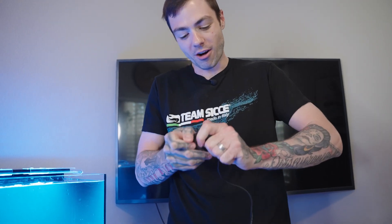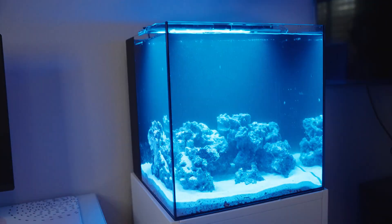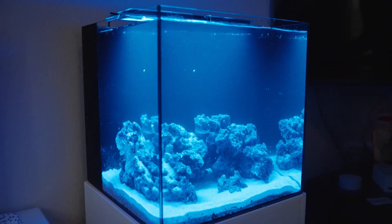Last but not least we don't want to forget about our CJ stream pump. We don't know where our dead spots are right now, but they just recommend throwing it in one of the corners to help push the water around some more — so that's exactly what we're going to do.